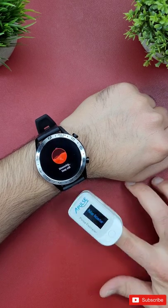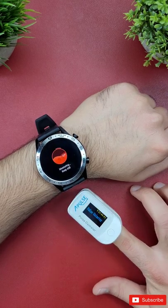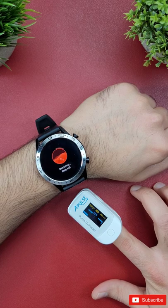In this video, I'll test out the blood oxygen sensor of this Huawei Watch GT 2 46 millimeter against a pulse oximeter. So let's find it out.